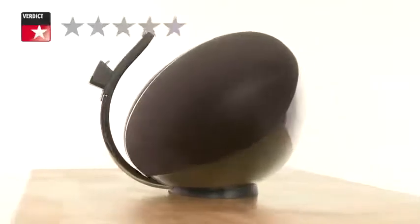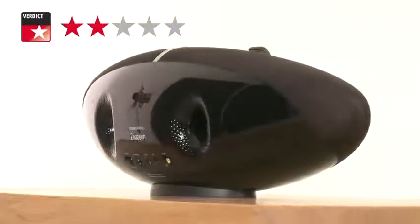The Bowers & Wilkins Zeppelin Air — whether you want AirPlay or not, it's one of the most stylish and sonically charged speaker docks on the market.